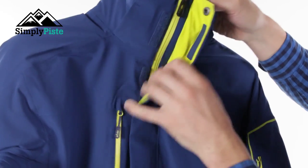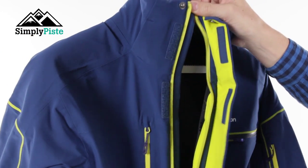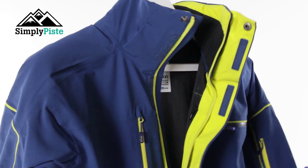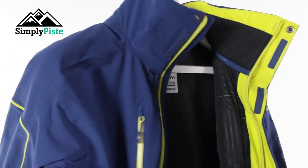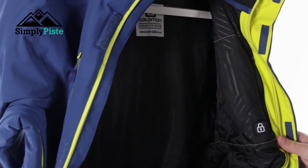Let's take a look at the inside. If you open it up, you've got a nice storm flap on the inside working with the advanced SkiDry technology, which is going to help maintain your core body temperature. On the inside you've also got a nice mesh backing that's going to help with the breathability of the jacket.